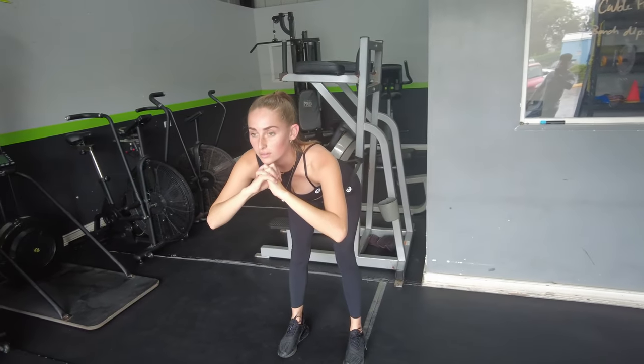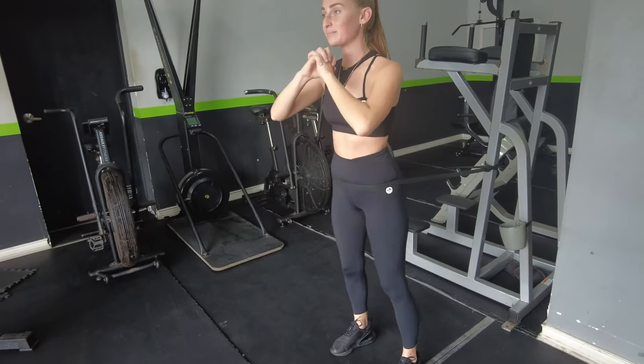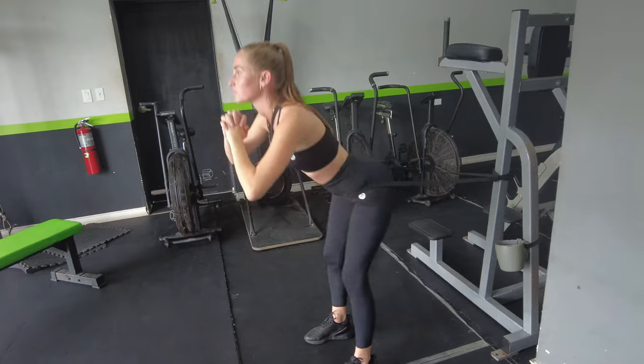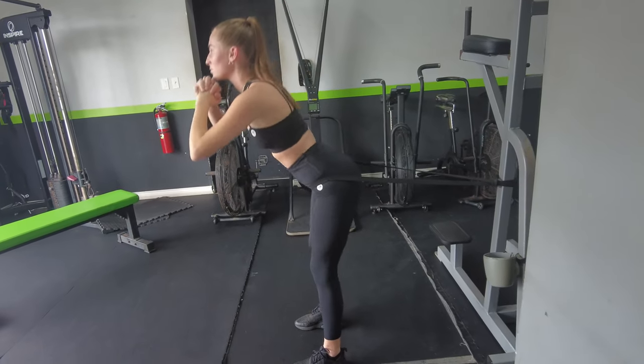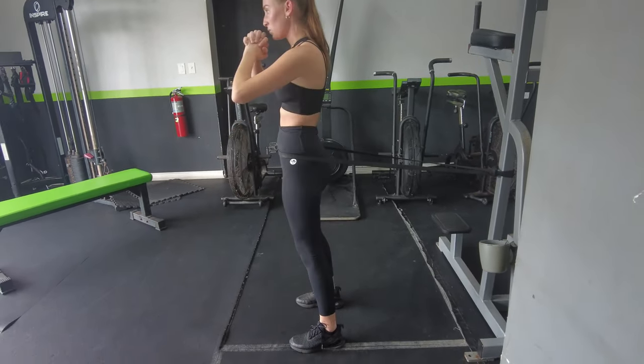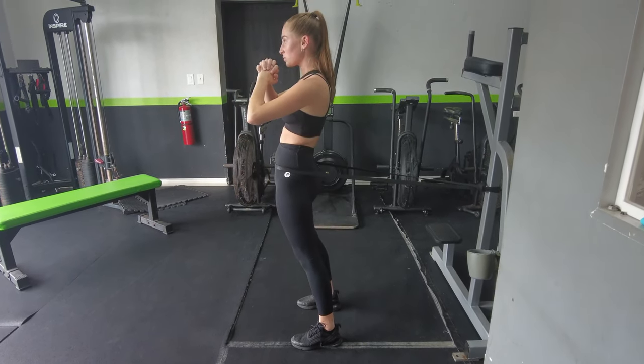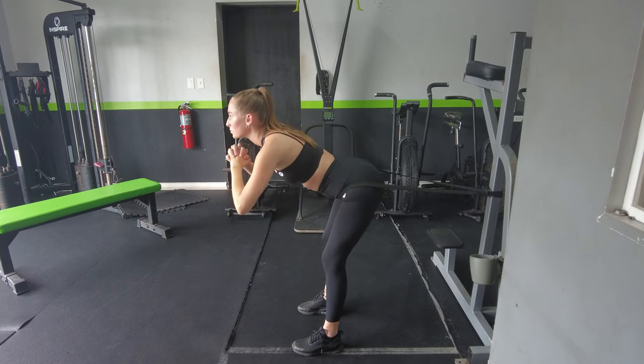You can get more bang for your buck with the goblet squat by adding a band. You can see a band tied around Georgina's hips pulling her backwards. We're getting a nice lengthening against resistance as the band pulls back and the glutes lengthen, but we're also contracting the glutes against resistance at the top because the band pulls backwards rather than straight down like a normal squat pattern. So goblet squat with a band — or goblet good morning with a band — gives you both lengthening and a contraction at the end.